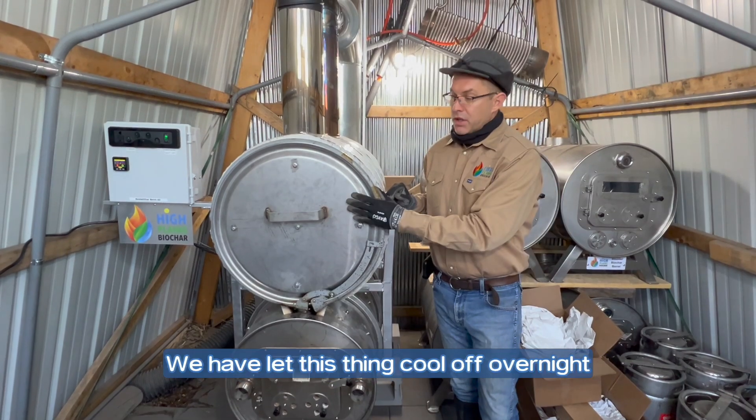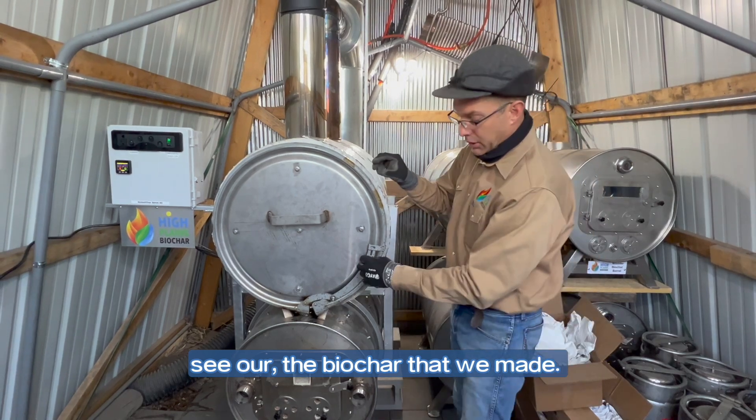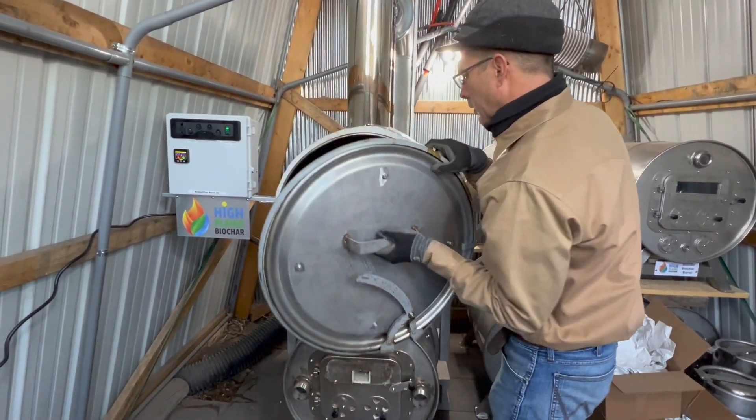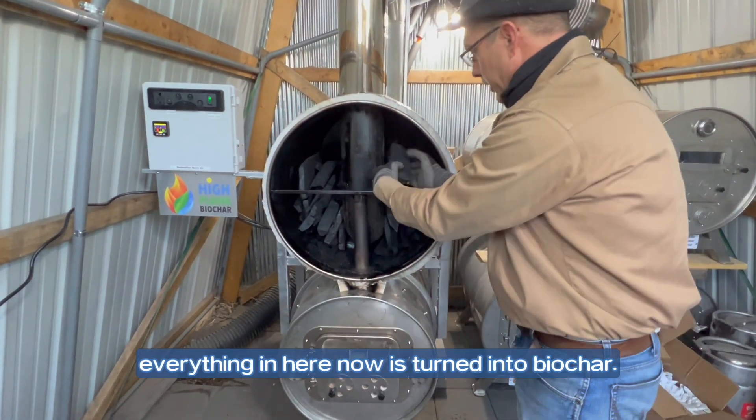We let this cool off overnight and now we're going to open this up and see the biochar that we made. So here we go. As you can see, everything in here has now turned into biochar.